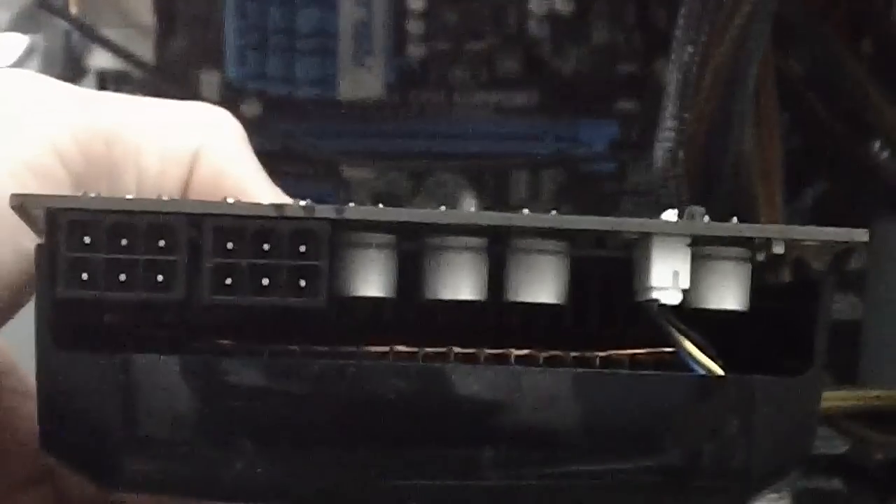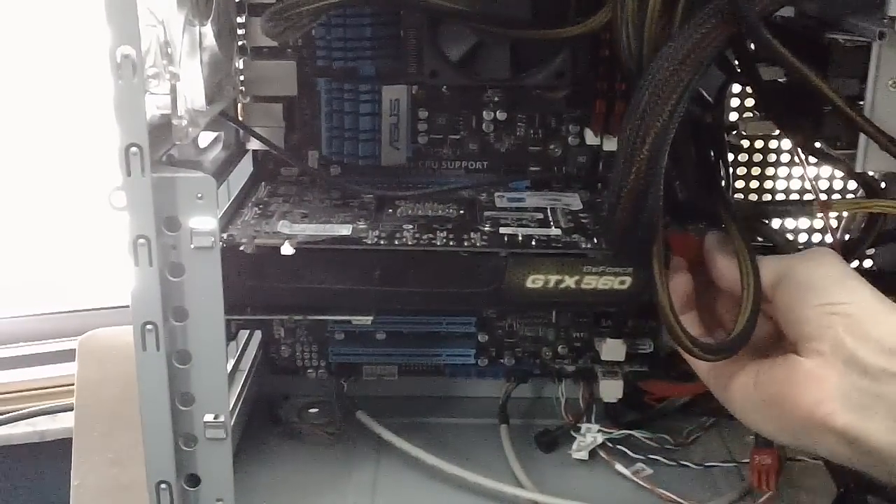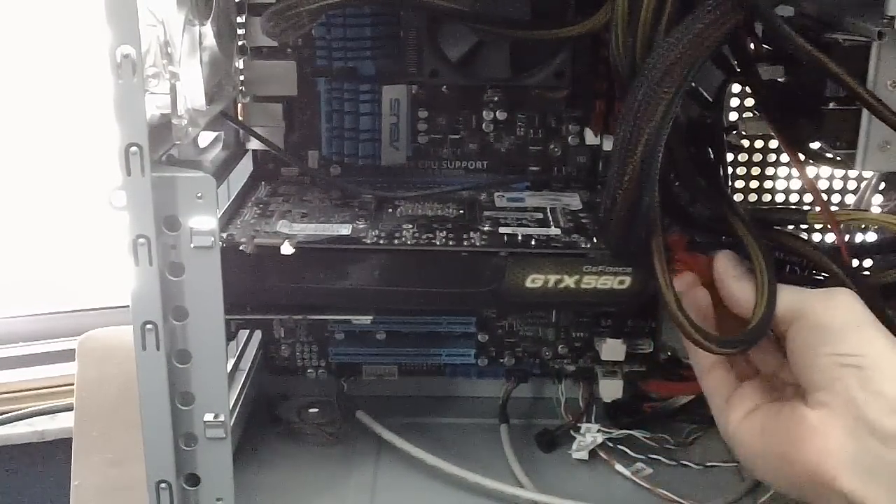Now that the case siding is off, you're going to want to find the slot that the card goes in and the proper power ports. Put your card in and make sure it's snug, but do not snap the port otherwise you will break it. Hook the power ports up, and again, do not put excessive force in them otherwise you will break your card.